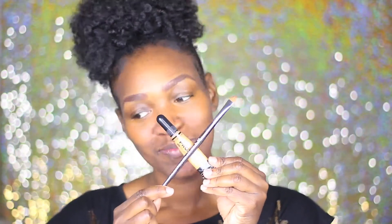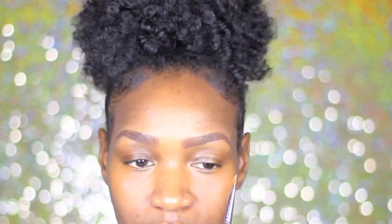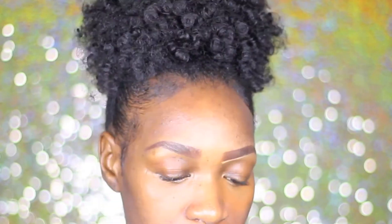I already filled in my eyebrows with Anastasia's Chocolate Pomade. I'm going to use LA Girls Pro Concealer in the color Fawn to carve out and clean up my brows.